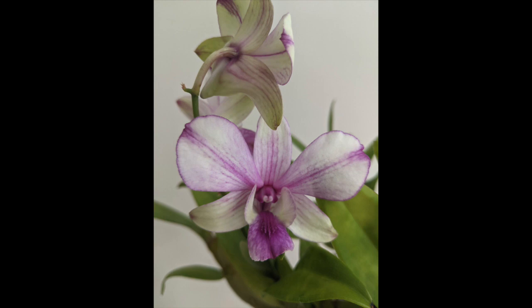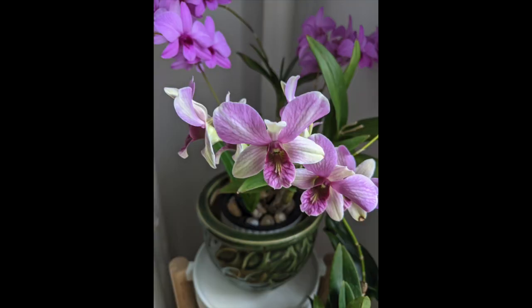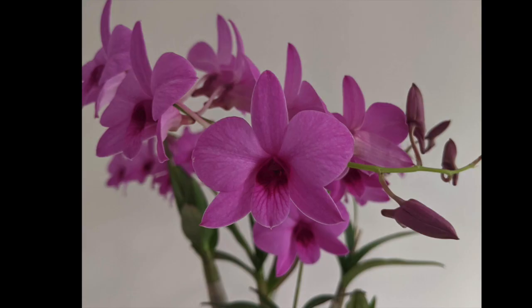The flowers last a pretty long time. The only issue I'd say is that they're prone to spider mites sometimes, but otherwise they have very beautiful blooms. This is my Dendrobium Buttercup, and then this one right here is my Dendrobium Anobi Purple. Super easy, very floriferous, and really nice easy-to-grow orchids.